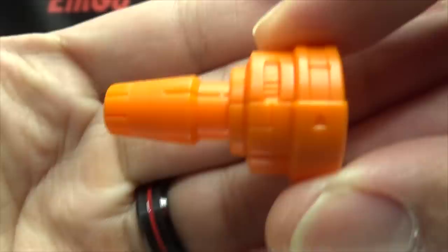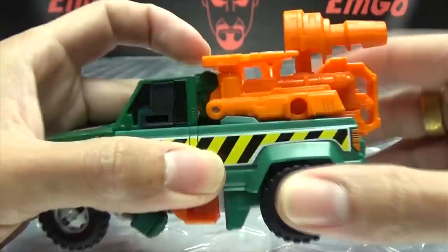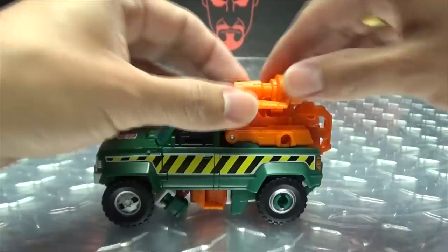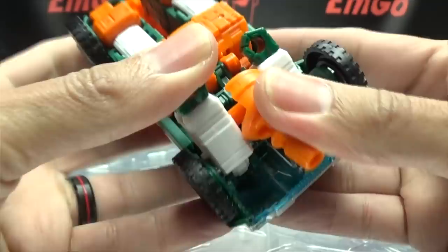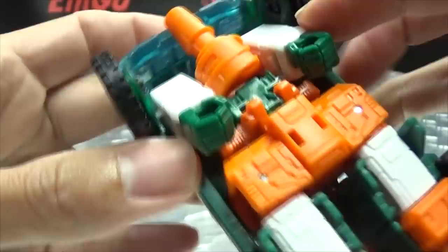As far as accessories go, he does include his hand cannon, which is a separate piece done in orange. Per the instructions, you can store it on either side — just plug it into the side. There are ports up top as well, so you can plug it back there, or facing forward if you move the little wings out of the way. Another more discreet way to store it: he has ports on his forearms. You can plug the cannon in there and collapse everything back down, and it just kinda tucks in there pretty nicely.